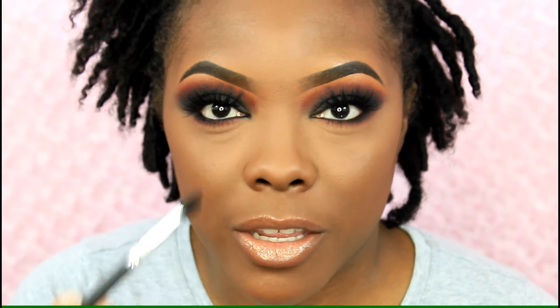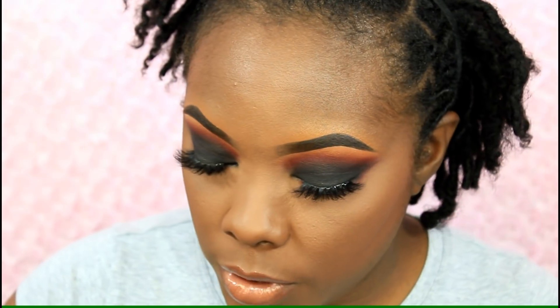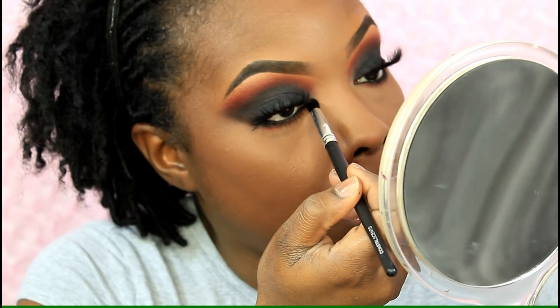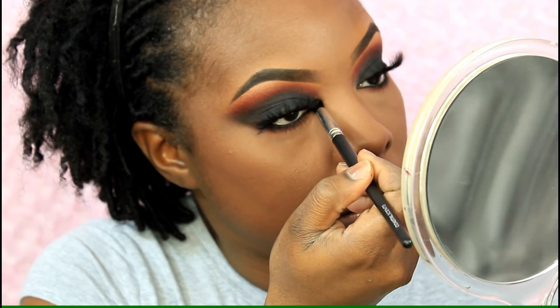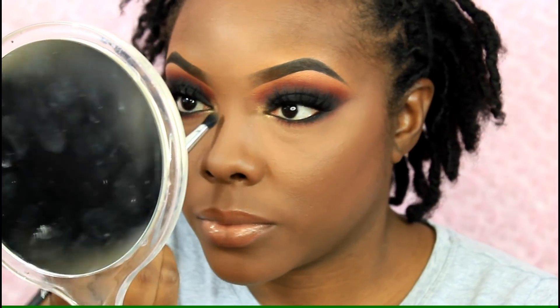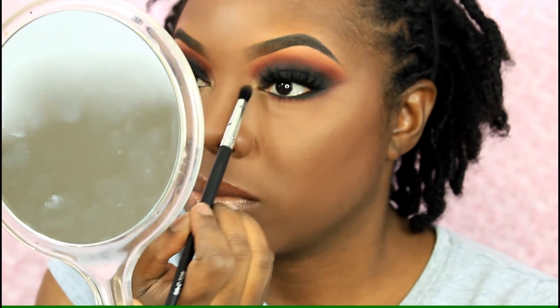I think I want to highlight my inner corner since my eyes are really dark and I feel like they look kind of closed off. I'm going to take Angelola — this is like one of my favorite highlights. Now using that same highlight with the Morphe 501 brush.